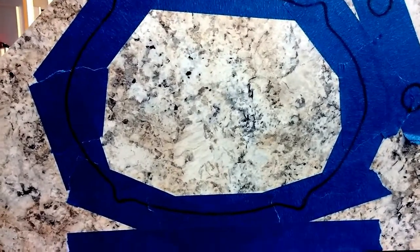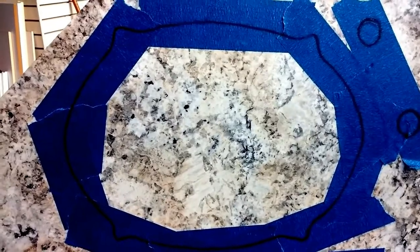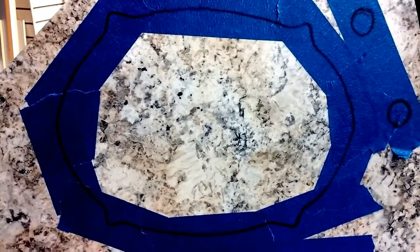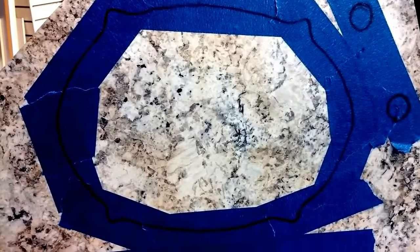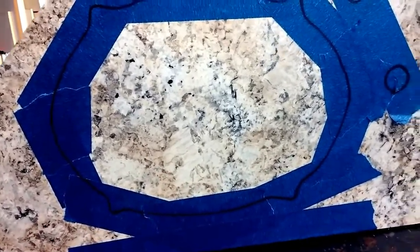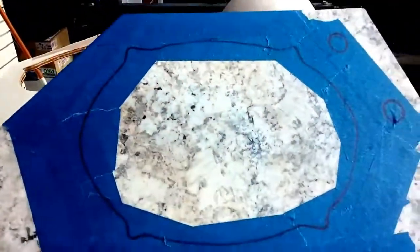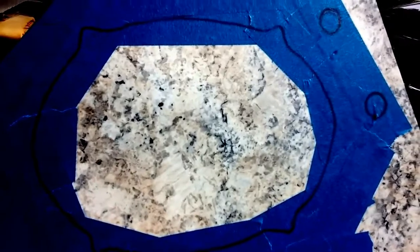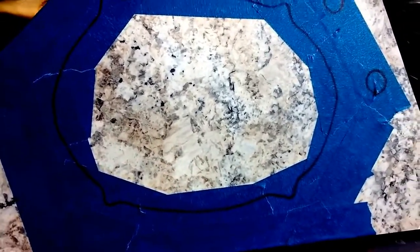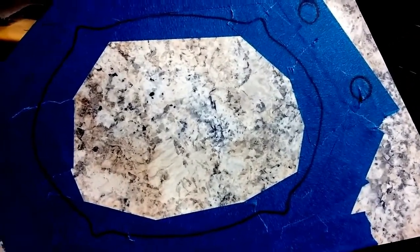Now what I'm going to do is put more blue tape on, because after I drill it and then use the jigsaw, I need to protect the surface. So I am going to put down some more tape to protect the countertop from the jigsaw as it works its way around. I am now ready to drill and then use the jigsaw. I primarily made sure I had plenty of tape on the outside, because that will be the part of the counter that I'll be saving.